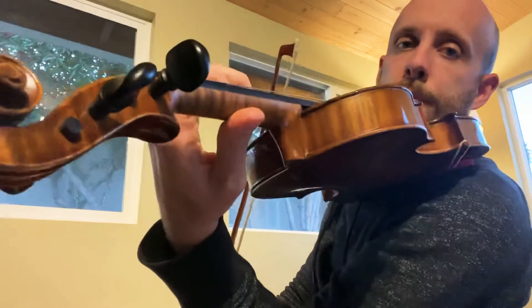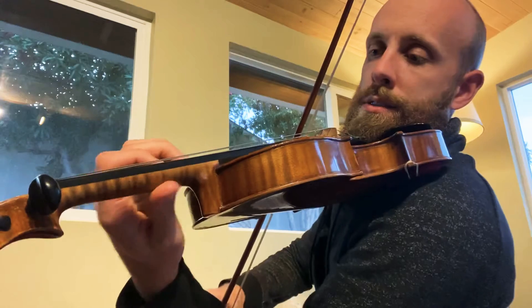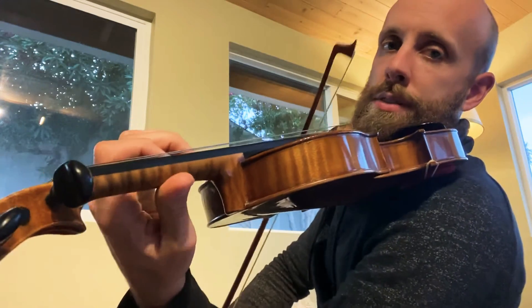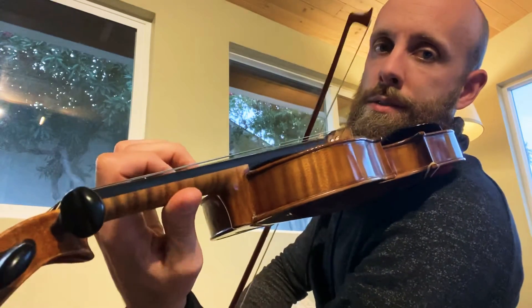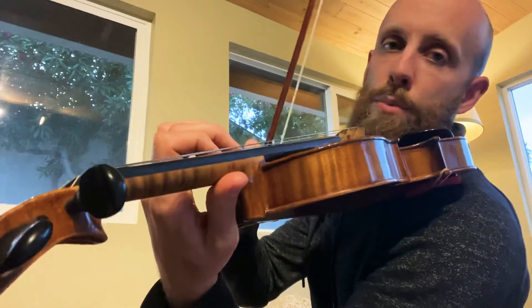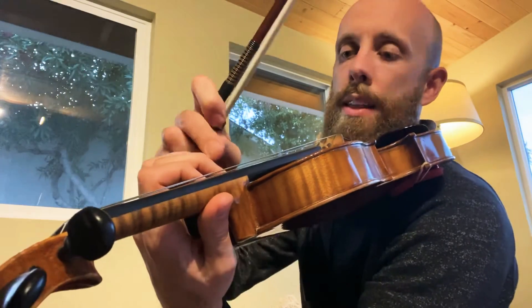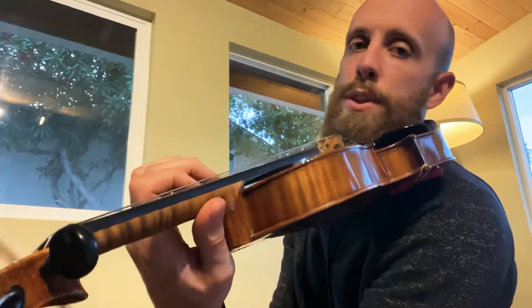Now here we're going to go into our fifth position, C position, right? Instead of that, we're going like that. And it becomes more or less silent, but we're still getting the security of knowing that finger's going up there. It makes it so much more secure.